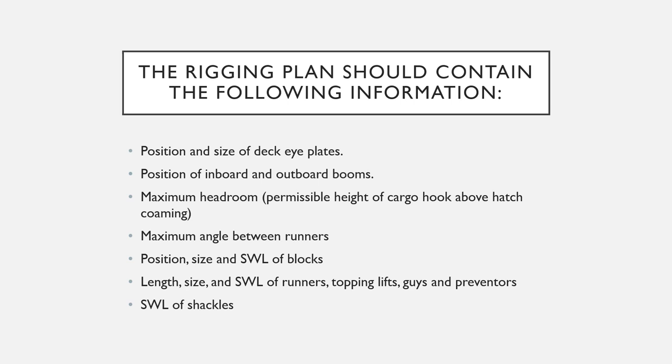The rigging plan should also include the length, size, and safe working load of the runners, stopping lifts, guise and preventers, and the safe working load of the shackles.